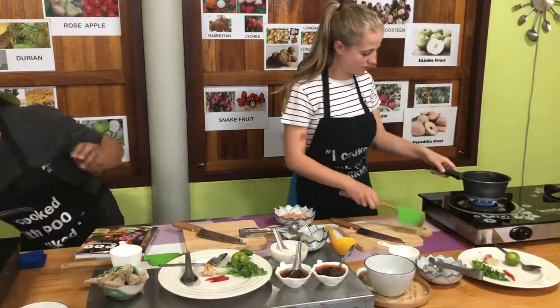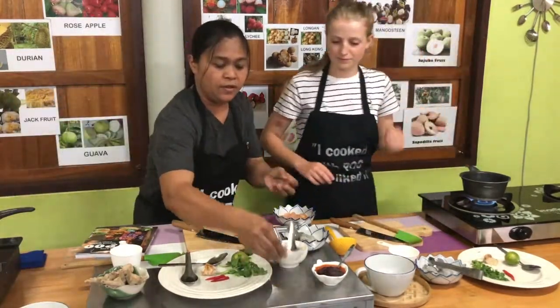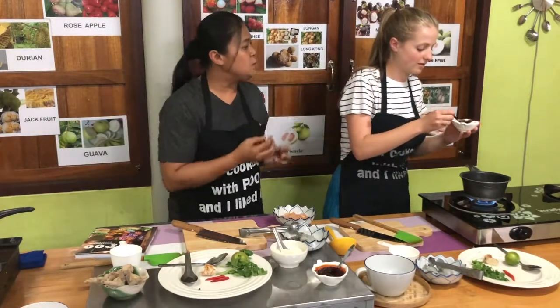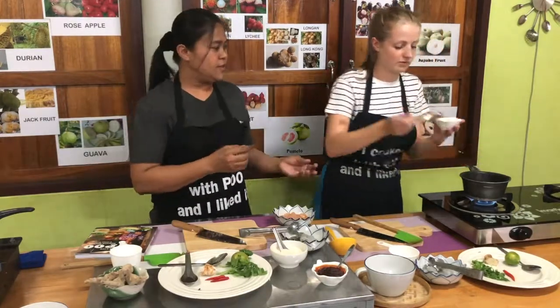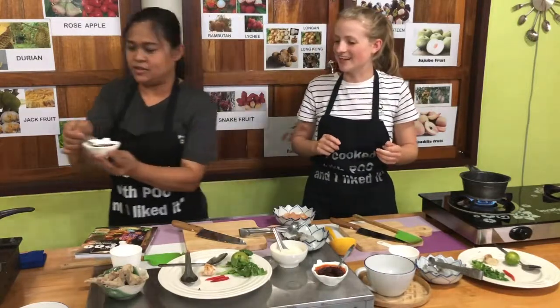Add one tablespoon of fish sauce. Is this fish sauce? Okay. If someone doesn't like fish sauce, you can use salt — salt is good. It smells strong but gives more flavor to the food. Good fish sauce.